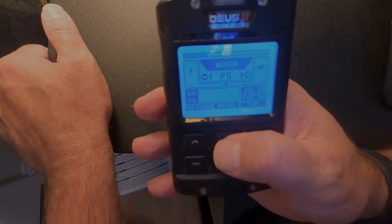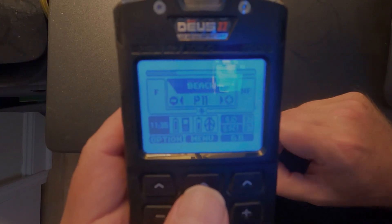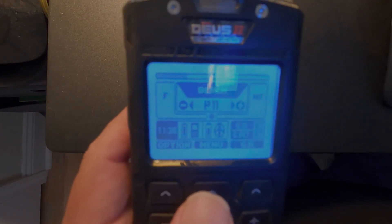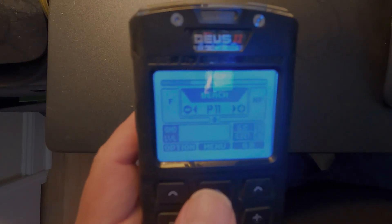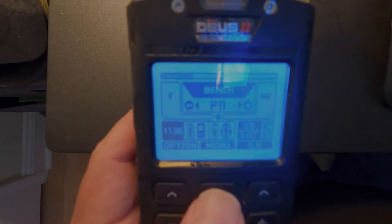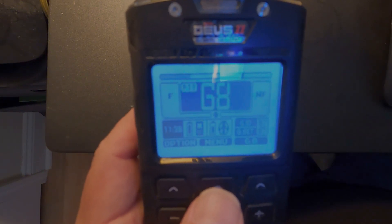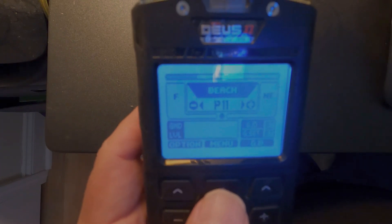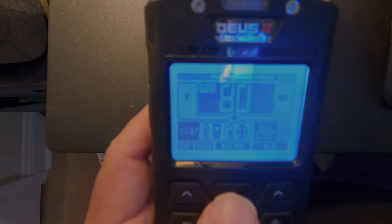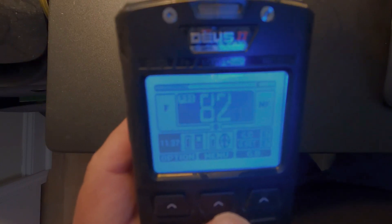The two settings I think are most important for these beach programs are the salt sensitivity setting and the regular sensitivity setting, because that's where we'll see most of our issues. If you're dealing with salt water or a highly mineralized beach, adjust the salt sensitivity. If you're dealing with EMI, adjust the sensitivity. Reactivity is also worth playing with — if you're still getting feedback after adjusting those others, bumping up the reactivity can take out some of that feedback noise from the sand.